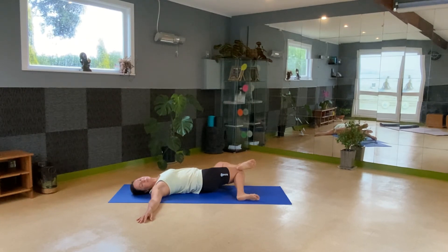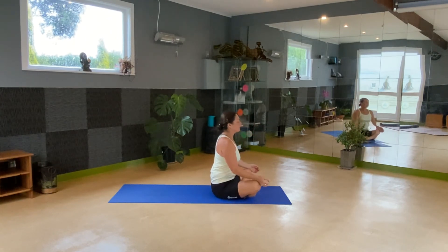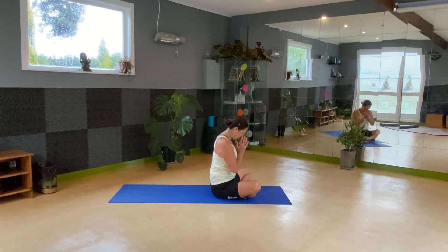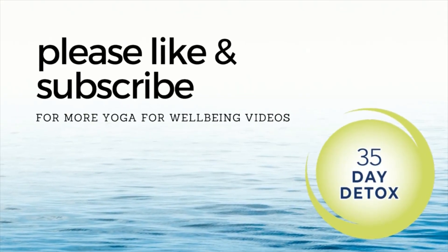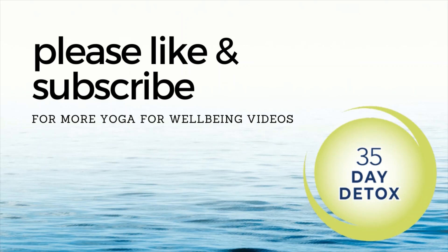Come on back up, let's come into an easy seated position. Take a moment — always take a moment at the end to let all of the changes integrate. Eyes closed, shoulders back, shoulders over hips. Hands either in the lap or on the knees for support. Reconnect with the breath, in and out through the nose. Notice the clarity, notice the calmness. Well done. Namaste. Thank you. See you next time.